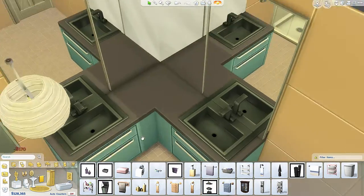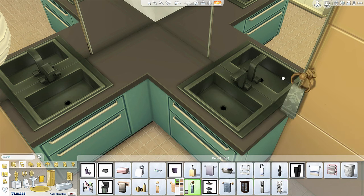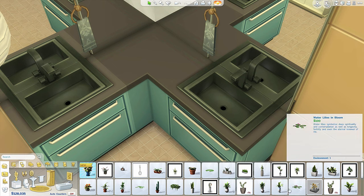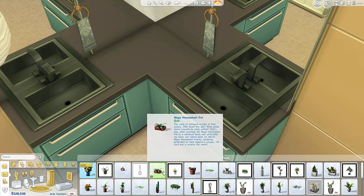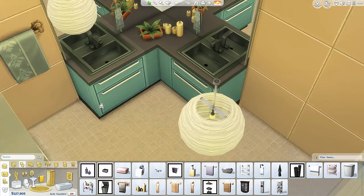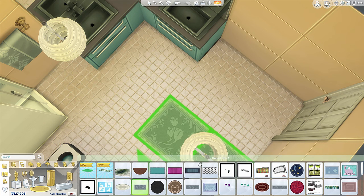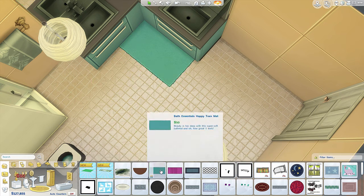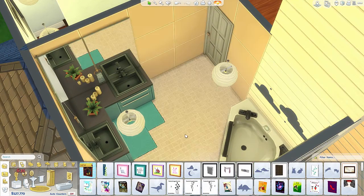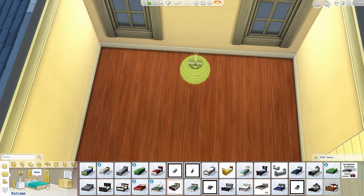So we're just continuing on here in the bathroom - it's the master bathroom upstairs. I'm just placing some towel racks, hand towel racks on the mirrors, and the plant and the candles. I actually haven't tested to see if you can light those candles like you could in The Sims 3. I'm going to have to check that out. Just some decal on the wall - I know that's a kid thing, but I like it.